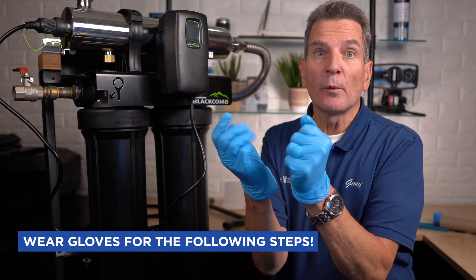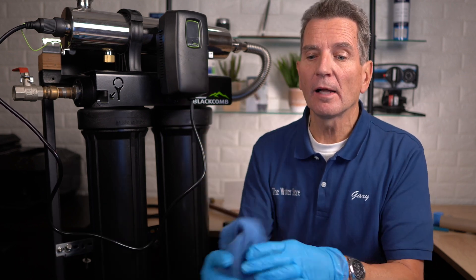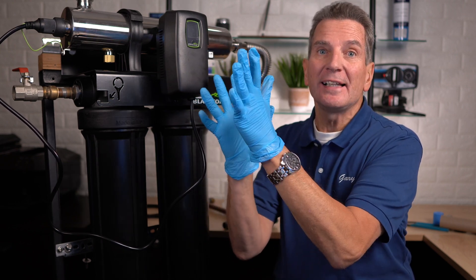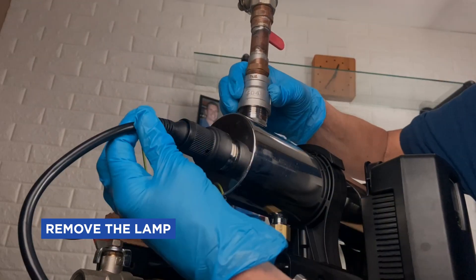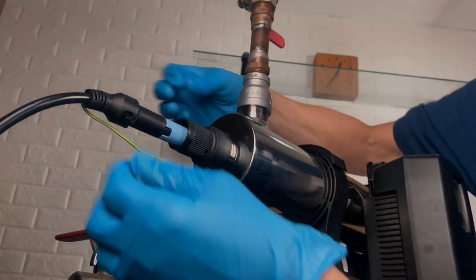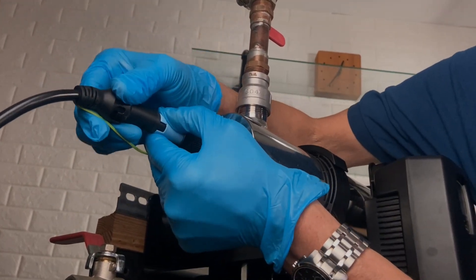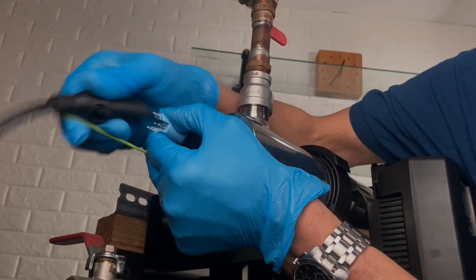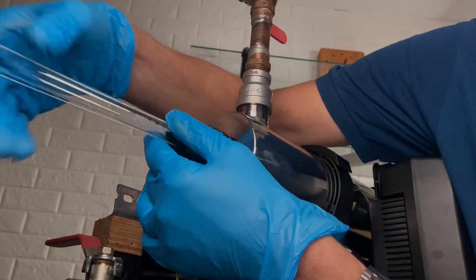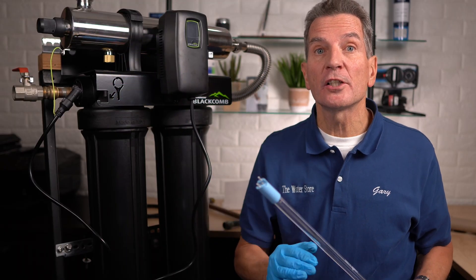When removing the lamp and sleeve and cleaning the sleeve, I definitely suggest you wear either rubber gloves or soft cotton gloves — in a pinch you can use a clean cloth, but gloves are always best. Removing the lamp is easy: just push in, turn the connector, and it slides right out. Wiggle it slightly as you pull the connector straight off, and then pull the lamp out. Carefully set the lamp aside because they contain mercury and you don't want to risk breaking them.